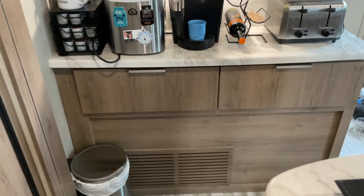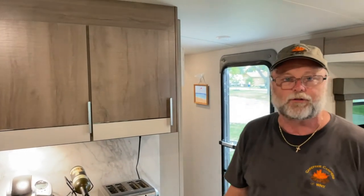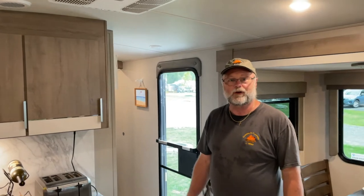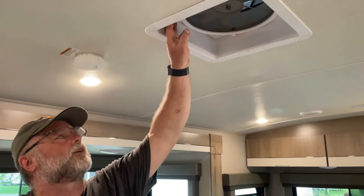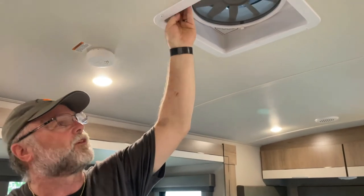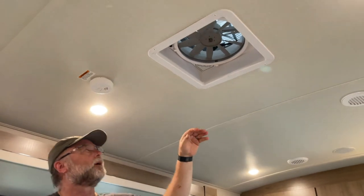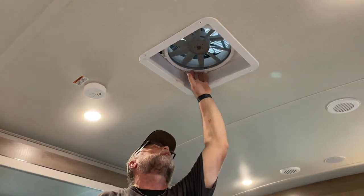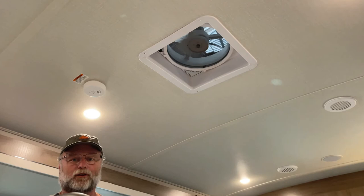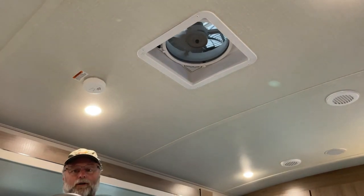I have a Hughes Watchdog 50-amp electrical protector underneath there, which controls the power input to the trailer and stops it from damaging any electronics. I had Colton remove the original factory fan and install a high-velocity MaxAir fan for the kitchen. It's multiple speeds and very quiet, so it's helpful when you're cooking inside and generating steam or smoke that would normally set off the smoke detector — it draws all of that out of the trailer.